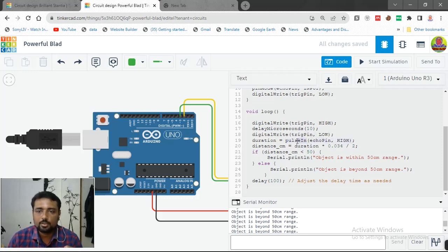The 'pulseIn' function is a built-in function that measures the pulse duration on the echo pin. The distance formula is: duration multiplied by 0.034 divided by 2, which corresponds to distance equals speed of sound multiplied by time. If the distance is below 50 centimeters, it prints 'object is within 50 centimeter range'; otherwise 'object is beyond 50 centimeter range'. This repeats after every 100 millisecond delay.